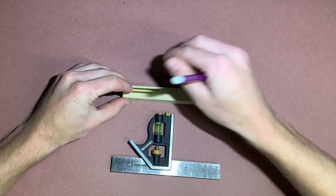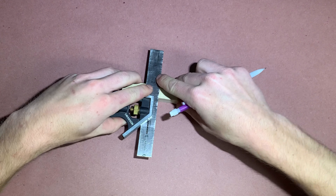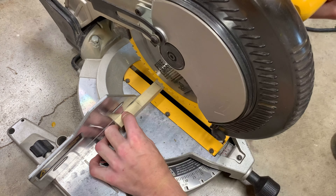The 7mm brass inserts typically come pre-cut with the pen kit. On the pen blank, make two markings at least 1/16th of an inch longer than the tube. Take into account the thickness of the cutting blade.